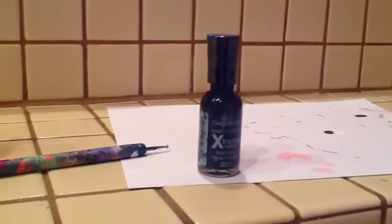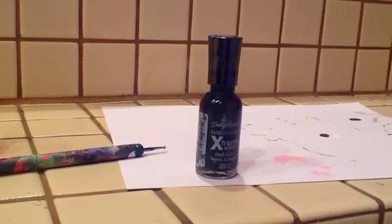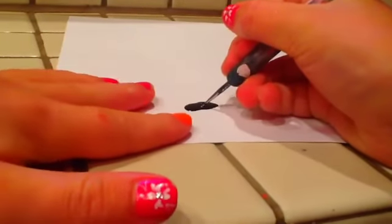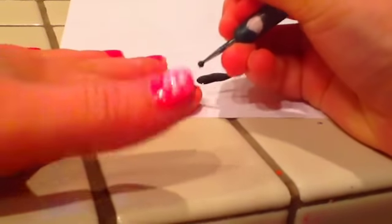Then you're going to get your paper, your dotting tool, and your black, and put your black onto your piece of paper. Just take your black out and put a little blob of black on your piece of paper. Now take your dotting tool, dip it into your black, and put four polka dots on your nail just like so.